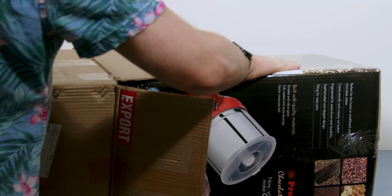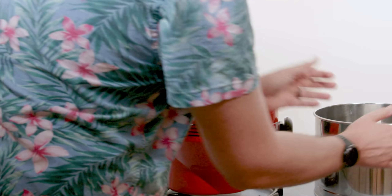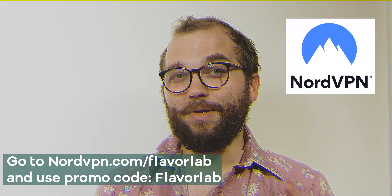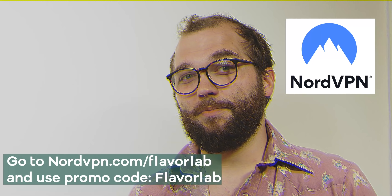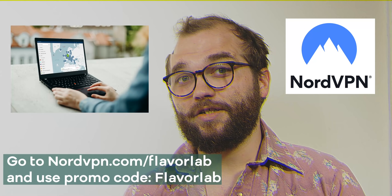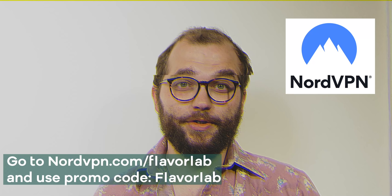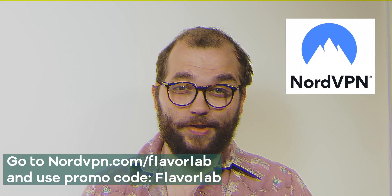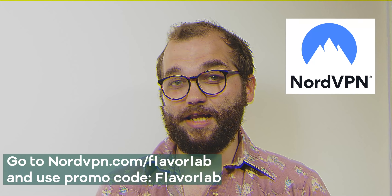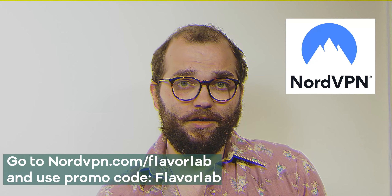Now we're going to really attempt to break the taste barrier, and from your support I was able to buy something I never dreamed I'd own. Speaking of support — I'm a fan of hacking taste buds but not a fan of people hacking my data. NordVPN can help keep your data secure. NordVPN is offering a special discount for Flavor Lab viewers: two years of NordVPN plus a special gift. Use the link nordvpn.com/flavorlab and code FlavorLab to get that special extra gift.